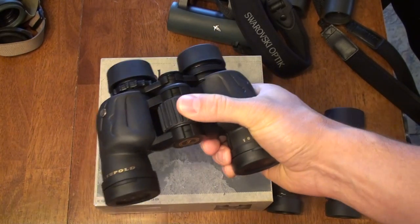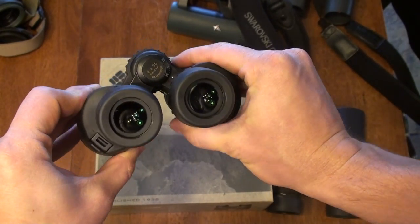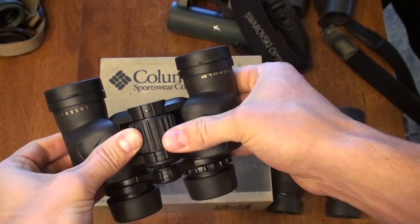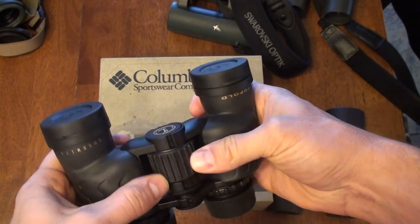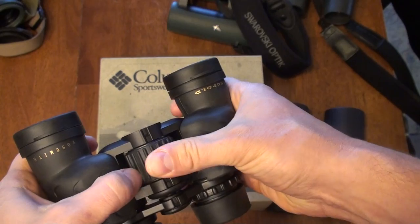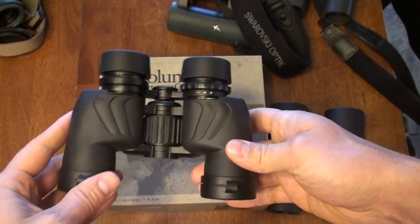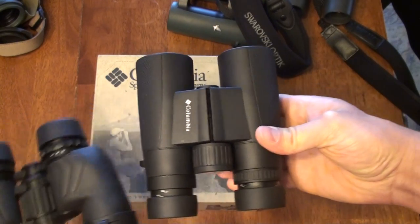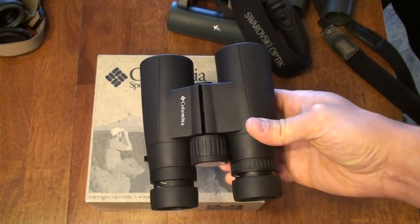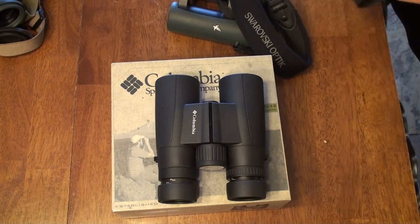The Yosemite is a great binocular — it'd be great for children or as a throw-around binocular — but it just feels much cheaper. I don't know exactly what it is, the focus mechanism or the eye cups, but it just feels like it's not the same build quality as this Columbia binocular.